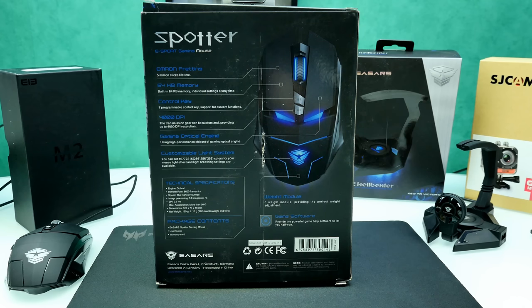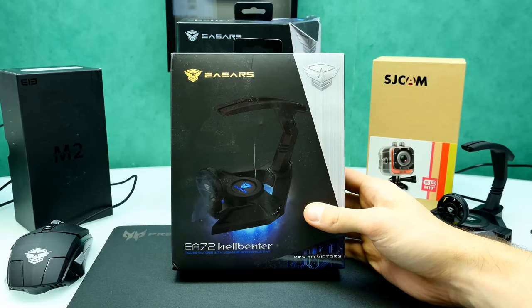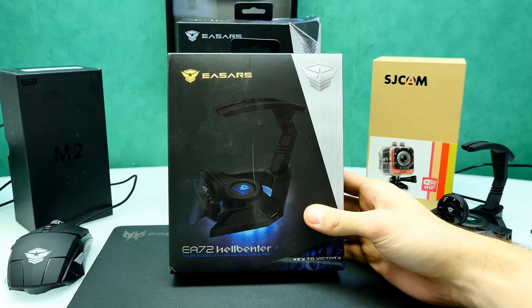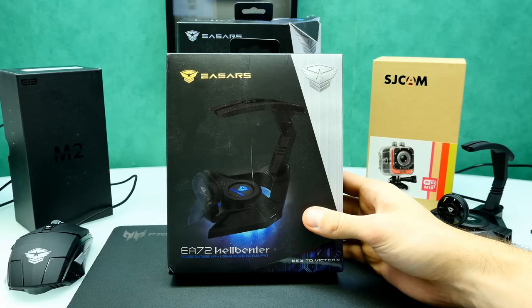Before we look at the mouse itself, I want to show you the accessory: the ESA Hellbenter. It's a very funny thing - a universal accessory. You don't need the Spotter gaming mouse to use it; you could use it with your Logitech gaming mouse or whatever. The Hellbenter is a cord holder for your mouse, and it's a nice accessory because it also functions as a USB hub with two USB ports. It also comes with a detachable mini USB fan to cool your hands - I've never heard of that before, but sweaty hands at a tournament is a real thing.